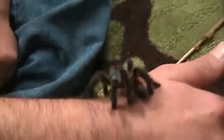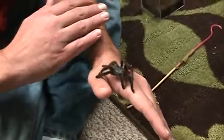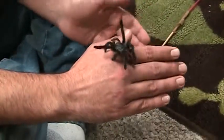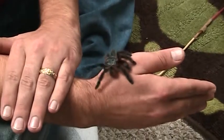This is Envy, our Avicularia versicolor. They're native to the islands of Guadalupe and Martinique in the Caribbean Sea off the coast of South America. She's captive bred and she's probably a little over halfway grown.